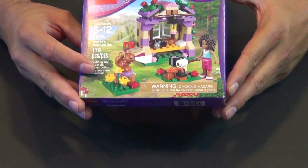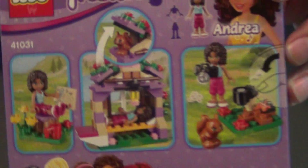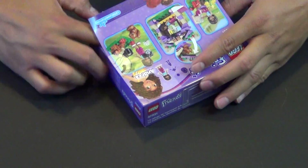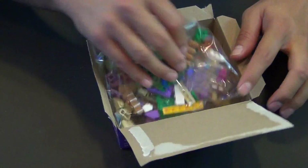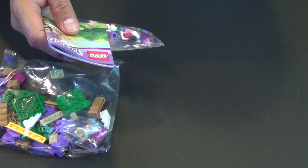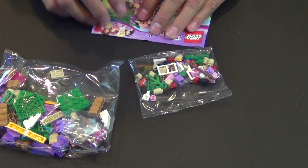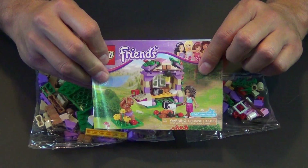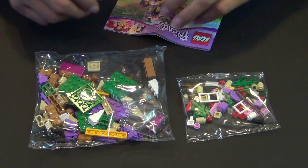If you didn't get a chance to get it and you're watching in the future, let's see what you missed. On the back there are typical small captions that show you some of the play features. We're really not going to look at those — this isn't a review. Let's just get down to business. We've got two bags: one big, one small, and one small instruction book. The set only has 119 pieces so it's really not that big at all.